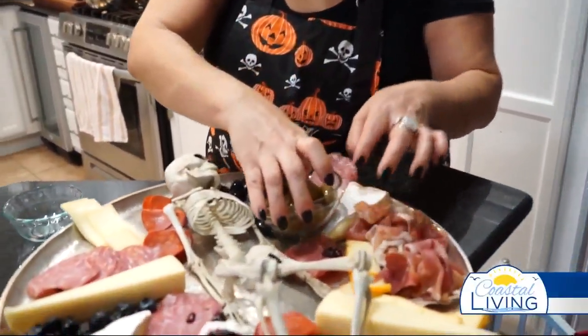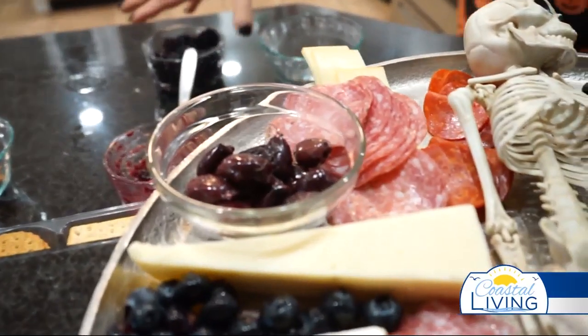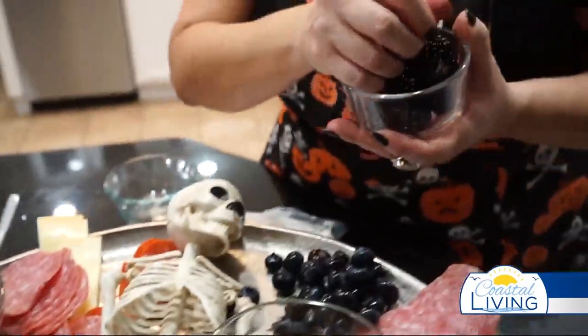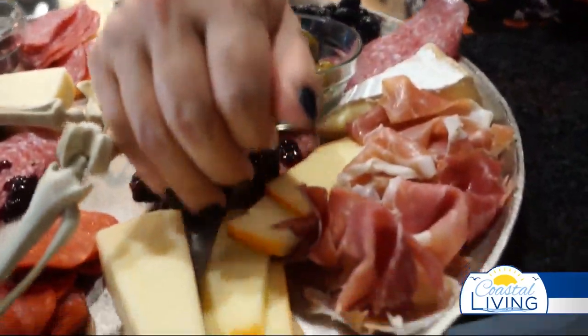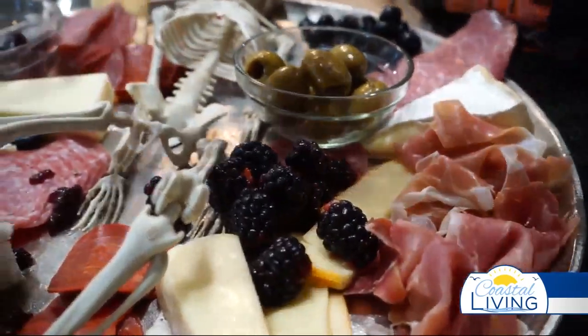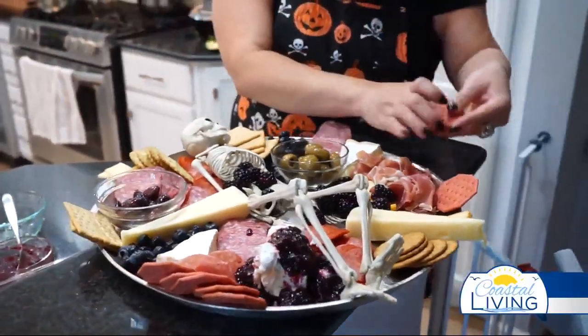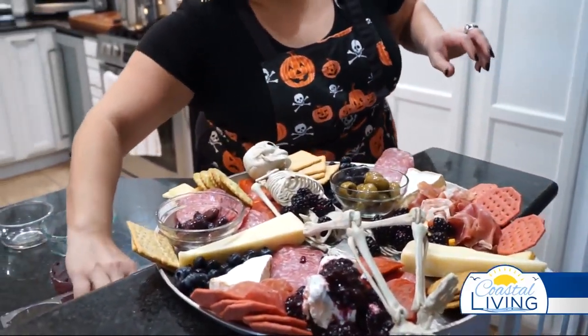We're going to leave some holes — I keep the olives in little bowls. We're going to add some more fruit, put some little berries on this side, and fill in any dark or empty spots with color. Let's give them some guts! I did an assortment of crackers because I want to try a bunch of different things.